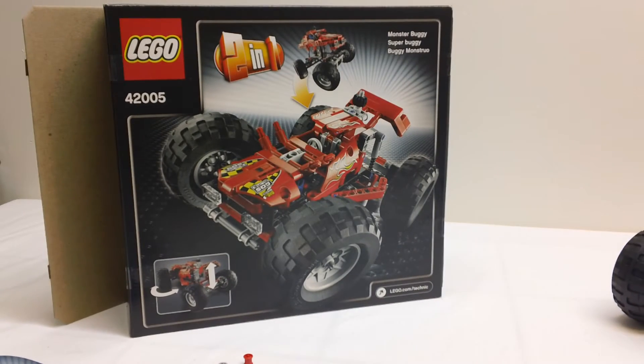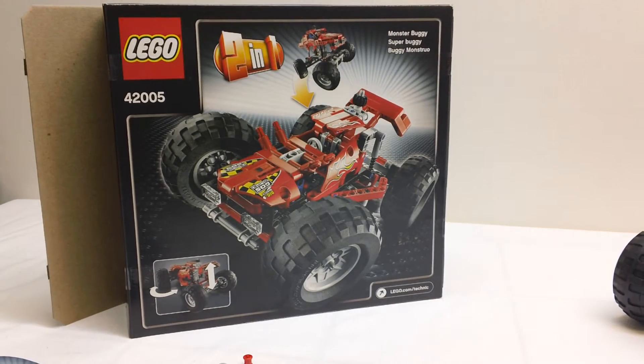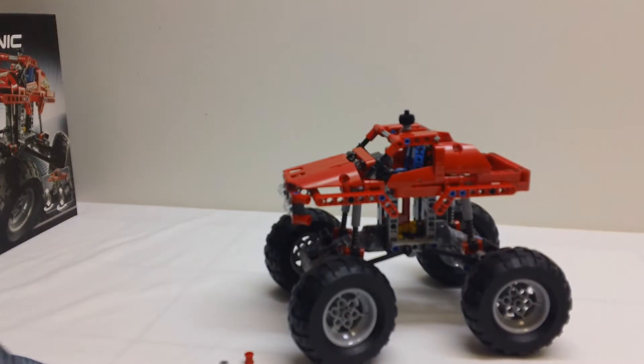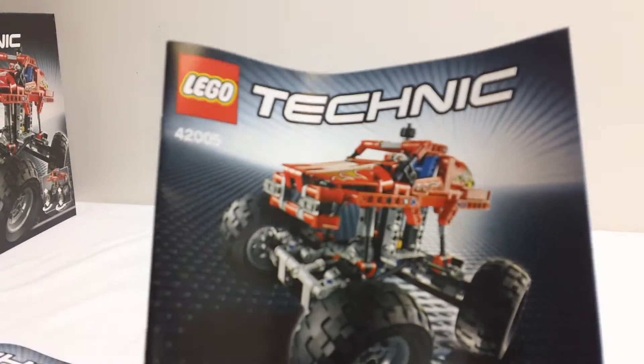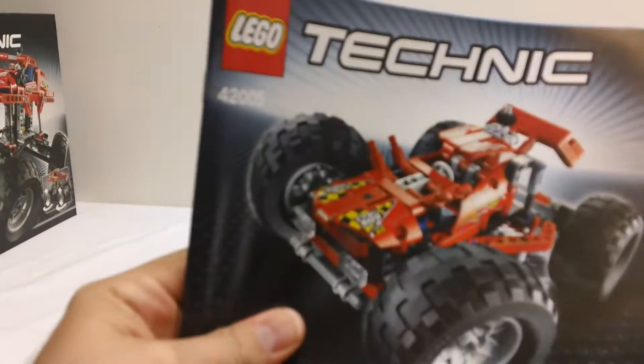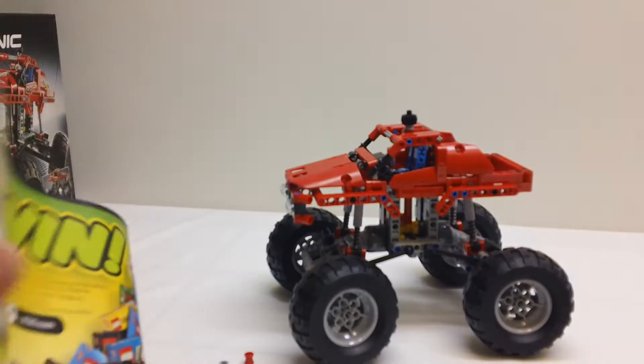This is a 2-in-1 and the second build is what they are calling a super buggy, or some sort of a dune buggy. In this particular review, we're just going to be looking at the monster truck. Before we get started, you do get both instruction manuals — for the primary model, the monster truck, and also for the dune buggy.